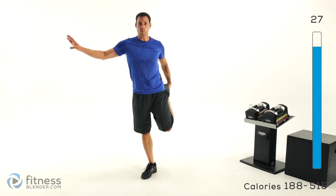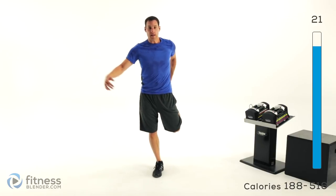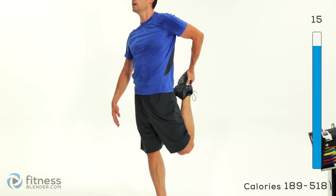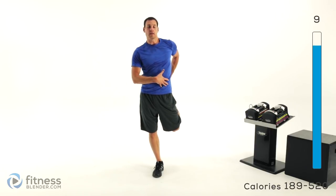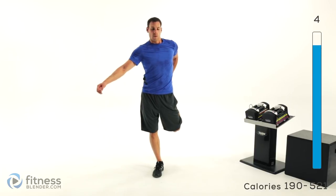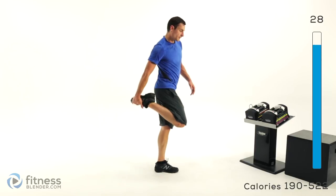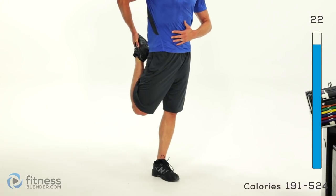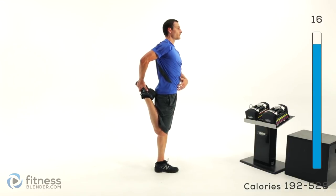Stand back up — we're doing a quad stretch. If you need to lean up against a wall or grab the back of a chair for balance, do so, otherwise just stand nice and straight and tall. Bring that heel back to your butt and shove that knee back behind you while keeping that torso straight up and down. Don't lean forward — you should feel it in the front of that quadricep, maybe even a little bit into that hip flexor and lower abdominal muscles. Same thing on the other leg — switch sides, heel to butt, standing straight and tall, bring that knee back with the torso straight up and down.